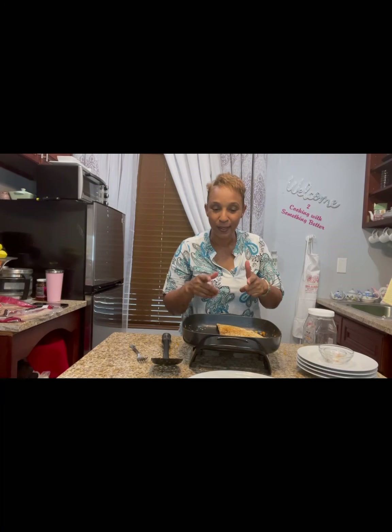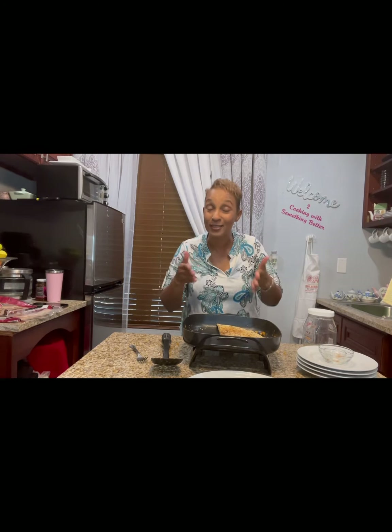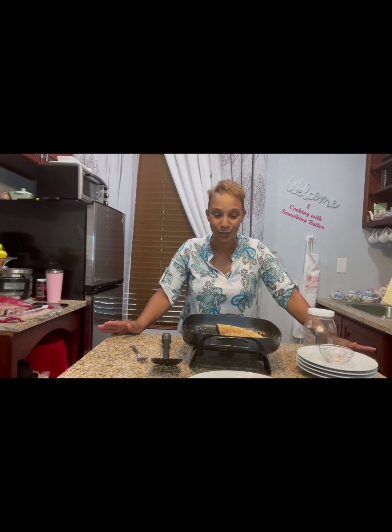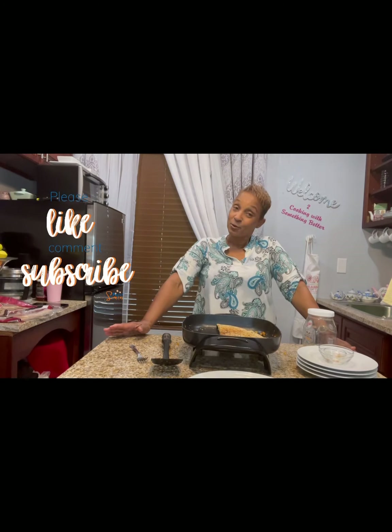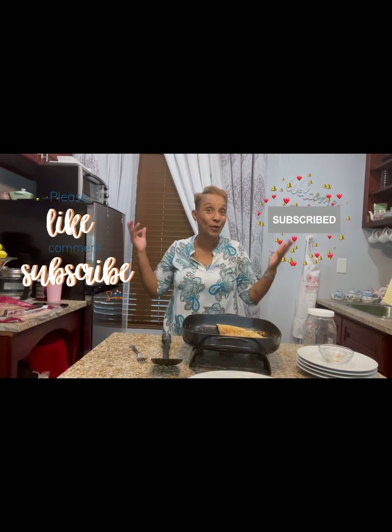I'm going to grab a plate and show you what it looks like at the end. Was that easy? I'd say that was mad easy — that's what the children would say. It was so easy, anyone can do it. I hope that you enjoy our channel. Please share, like, subscribe, and comment, and hit the bell so you can know when we're on again.